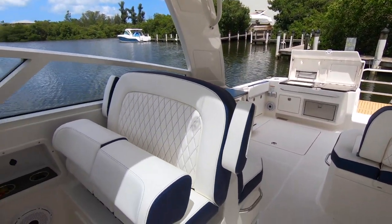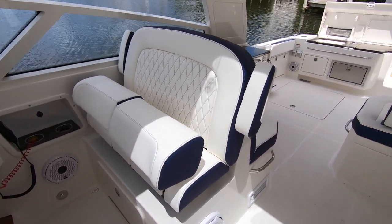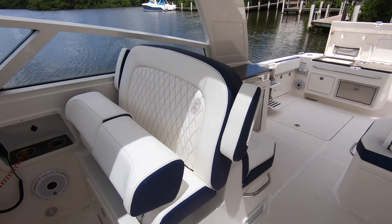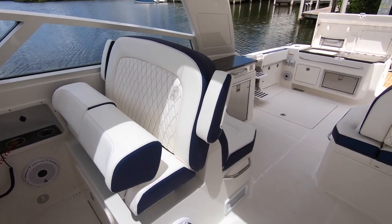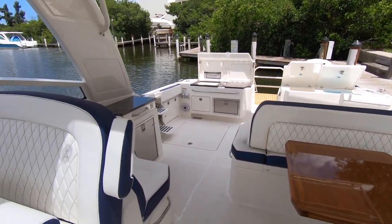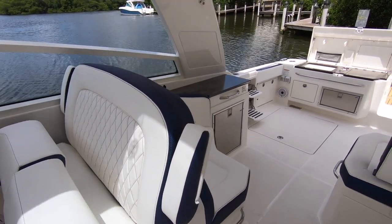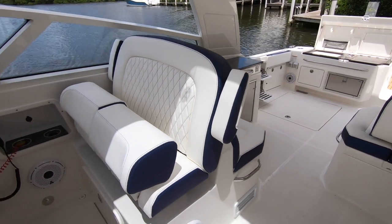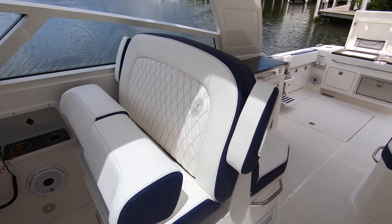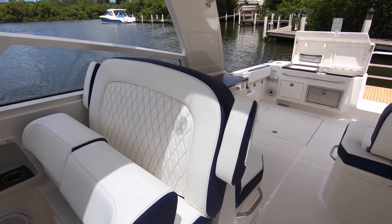Another unique thing is the really cool upholstery — we have the diamond stitch and the blue trim, which are all customizable within WorldCat's Custom Program. You can pick out whatever colors you want for your vinyl and really tailor it to what you want. The helm seat is double-wide with plenty of room, a folding armrest, and the whole seat slides forward and back. Very comfortable place to drive the boat from — you can lean back with the bolsters flipped up, or flip the bolsters down and have a seat. Very flexible.